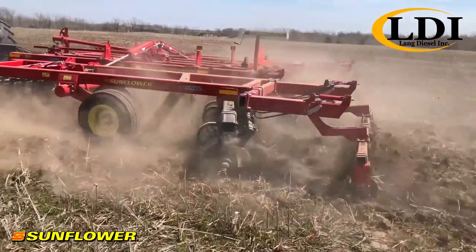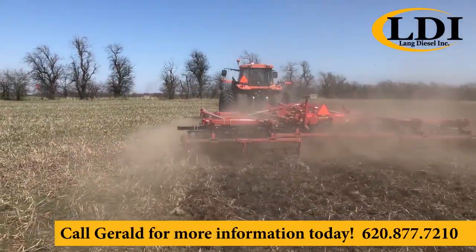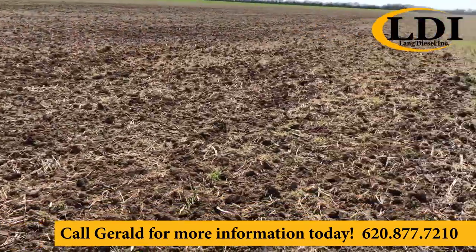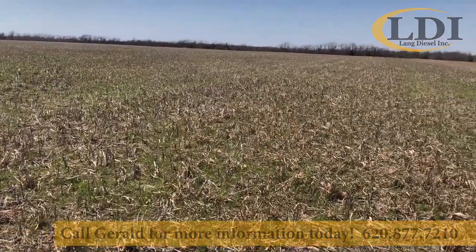Here again we're in the field — it works good. 24-foot, built in Beloit, Kansas, at an old Sunflower plant. Great tool. It does an excellent job of sizing material and getting ready to plant.